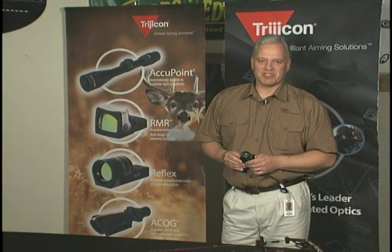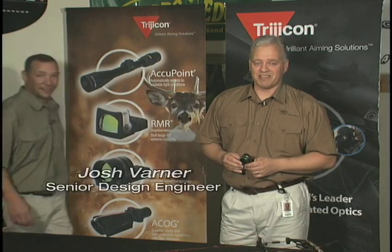Who better to explain this information to you than the person who actually designed the sight, Josh Varner, senior design engineer at Trijicon.